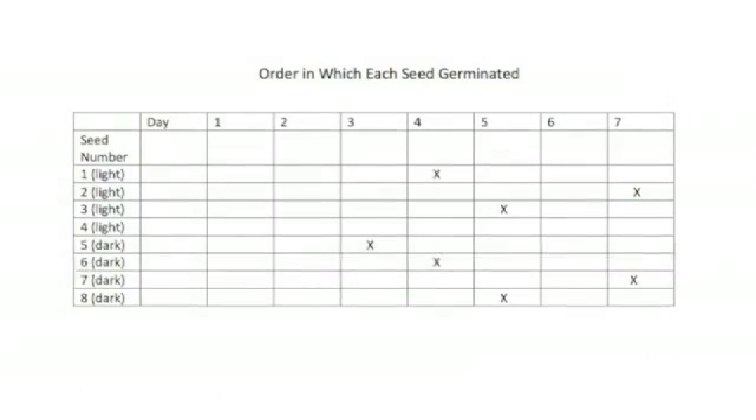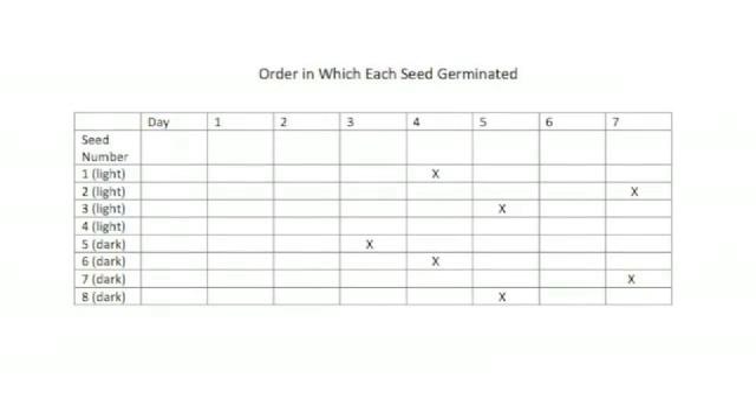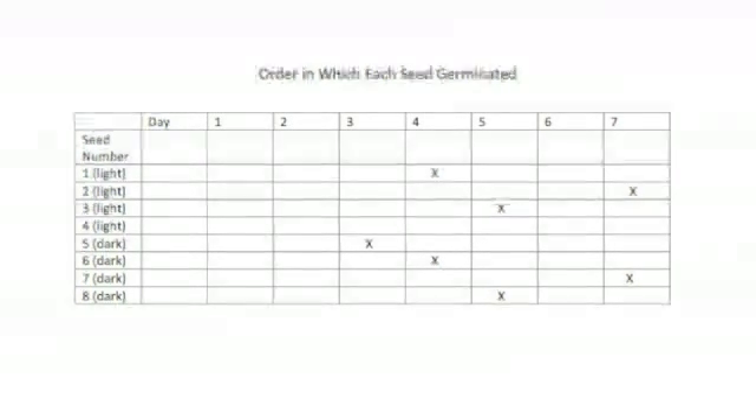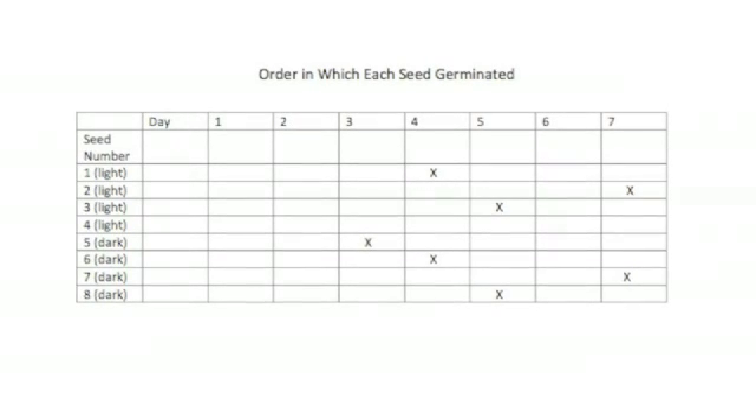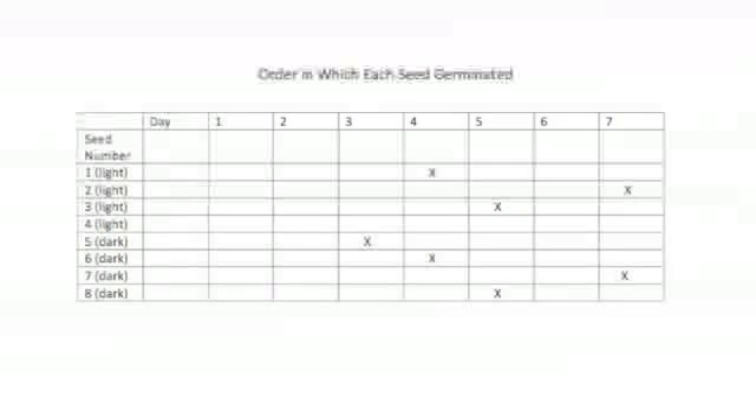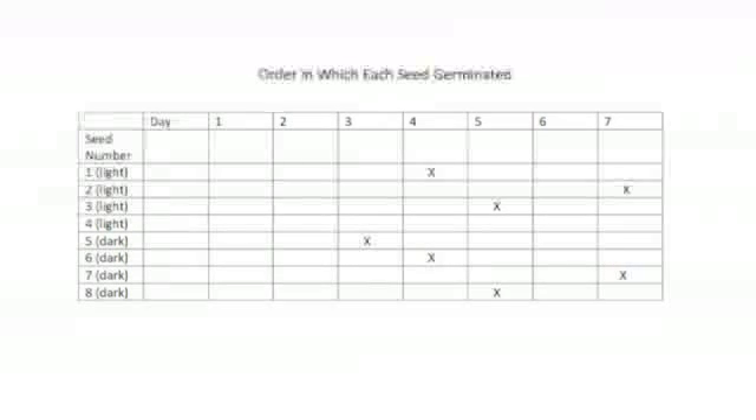This first chart shows the order in which the seeds germinated. On day three, seed five germinated. Day four, seeds six and one did. Day five, seeds three, four, and eight germinated. And on day seven, seeds two and seven germinated.